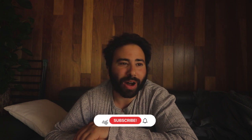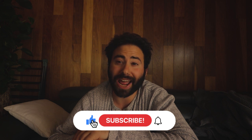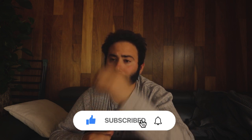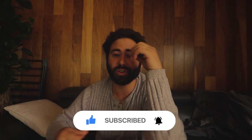Alrighty guys, welcome to my first — well, our first — well really my first unboxing video on our channel, the Lapp Family channel. Welcome to the Lapp Family channel, by the way. This is actually my second video on this channel.